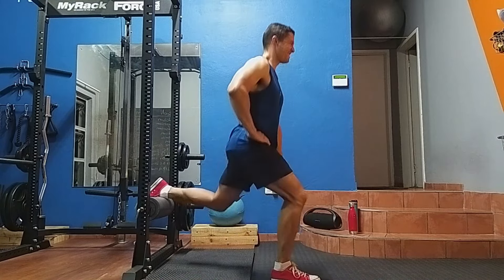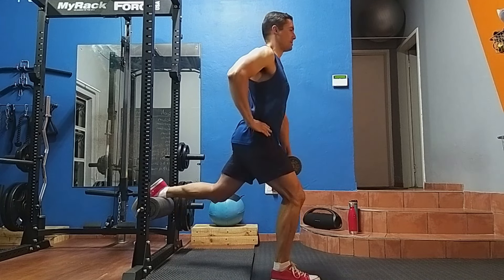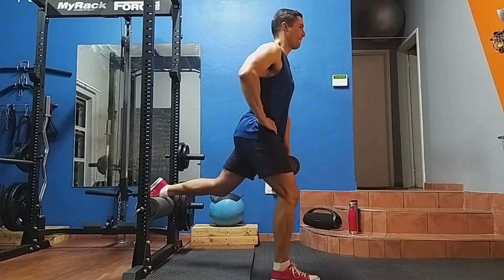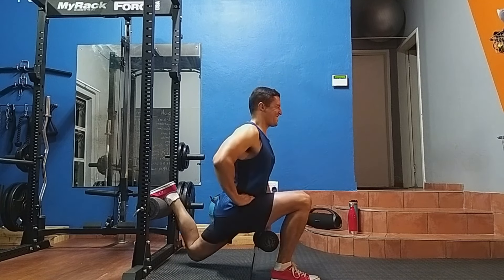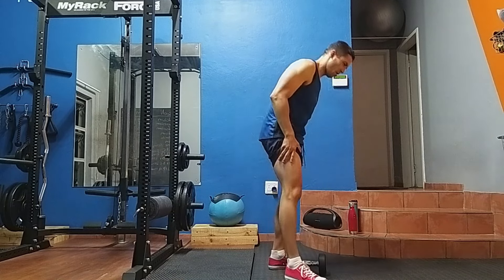I recommend you first start out without a weight to get your setup correct and find your balance. You can pull in your abdomen and slightly activate your core to assist with maintaining your balance. Also try to push yourself and train deeper into that muscle burn to get the most out of this exercise. Have fun with this one guys!